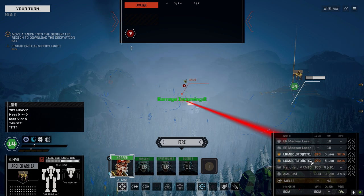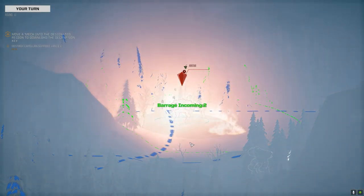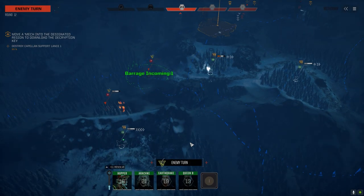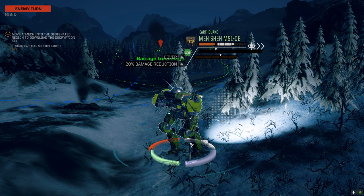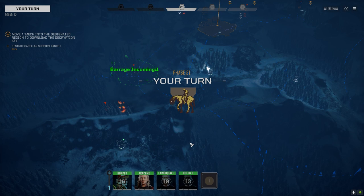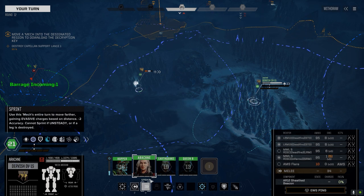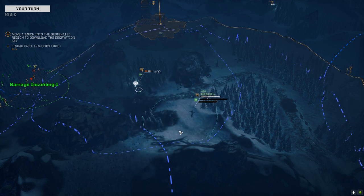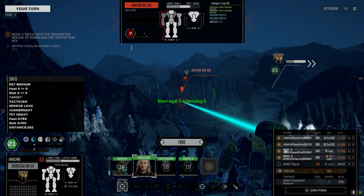32, huh. Get some damage in on this guy, help support our guys that are closer in. This Black Knight has been sufficiently tied up - he's out of the way. It's going to be a few more turns before he can get direct fire on somebody. I think we're in a good position here. Let's keep bringing you in full speed. Got to close the gap - we can get a side shot, little better chance to hit, so we're taking that.